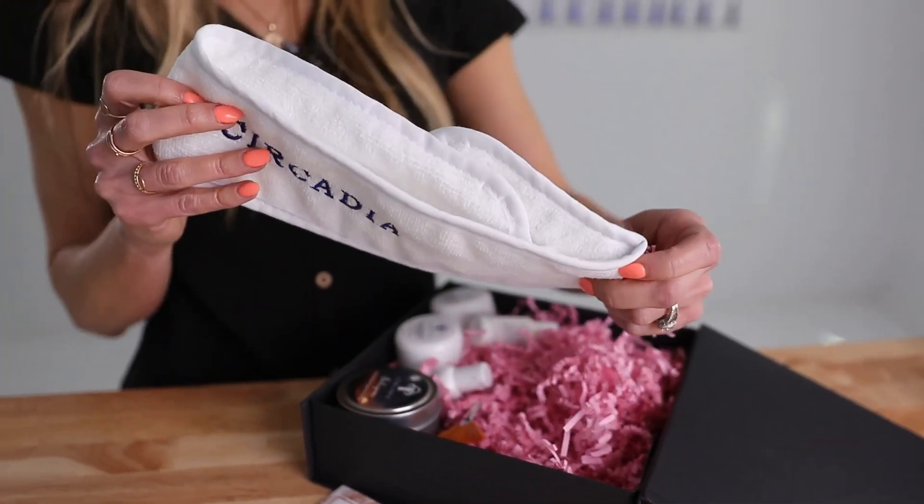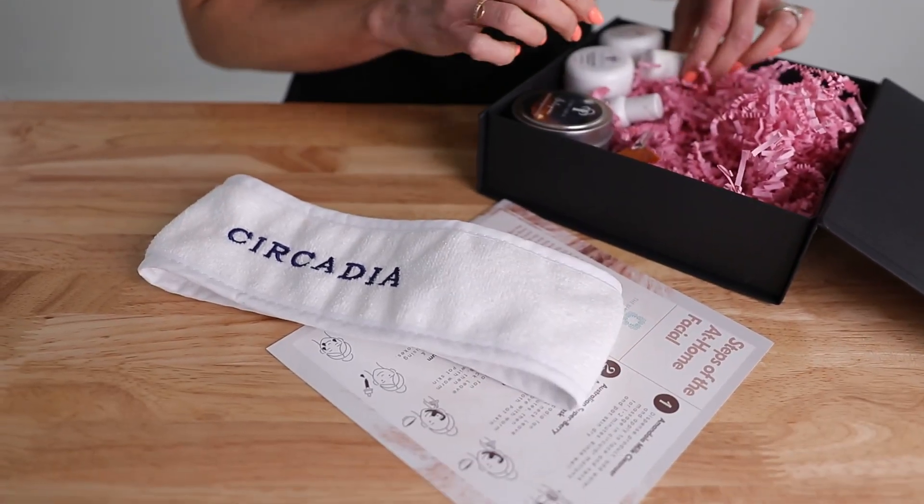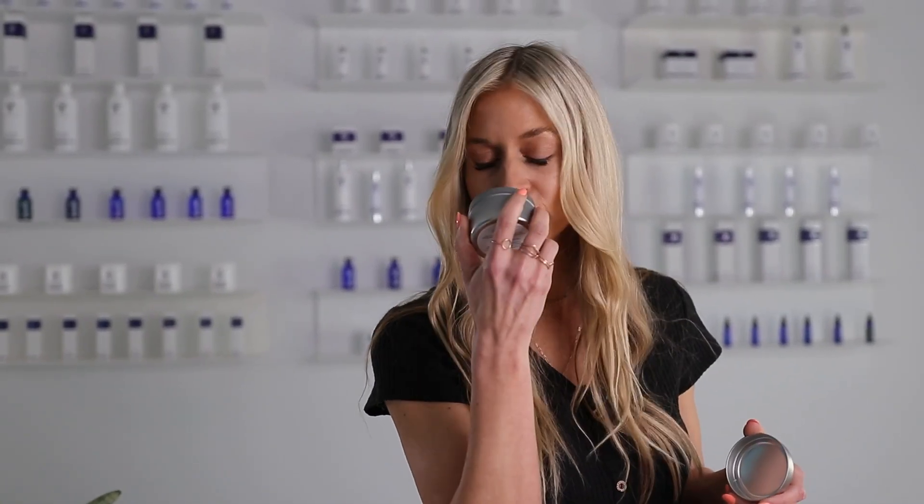First, you have this beautiful Circadia headpiece to keep your hair out of your face. This is the limited time partnership candle from Beauty of Hope that comes with the kit, and it smells so good — this would make a really good Mother's Day gift since Mother's Day is coming up.